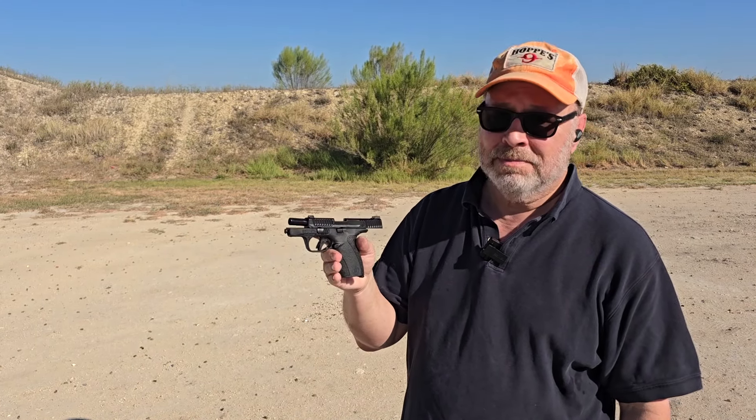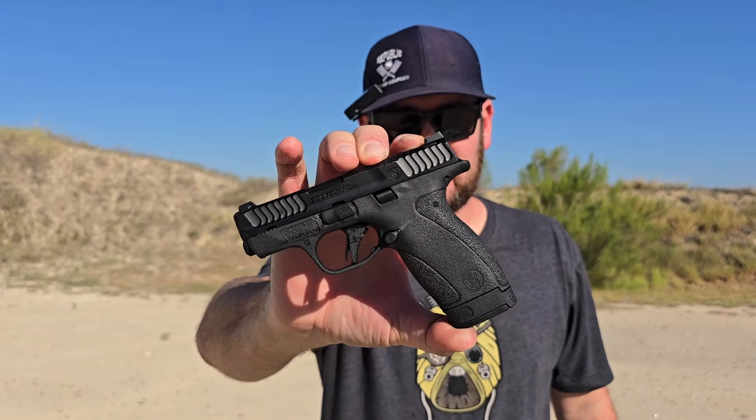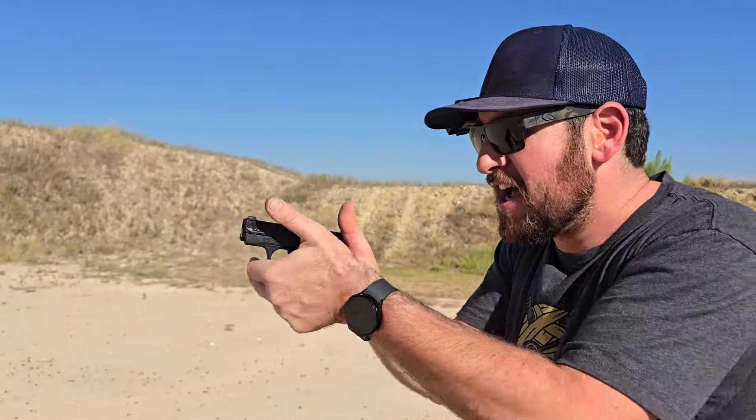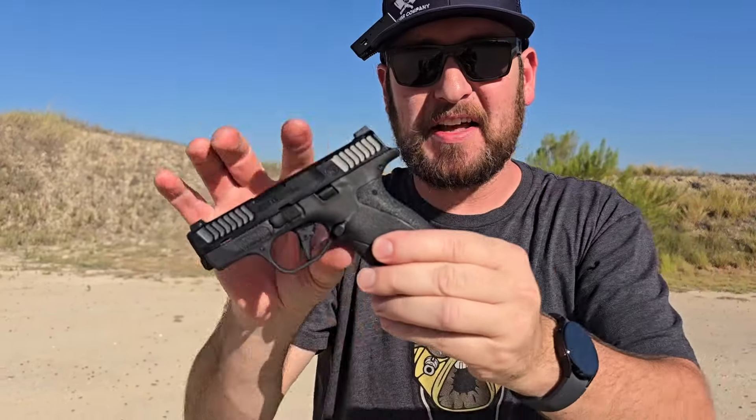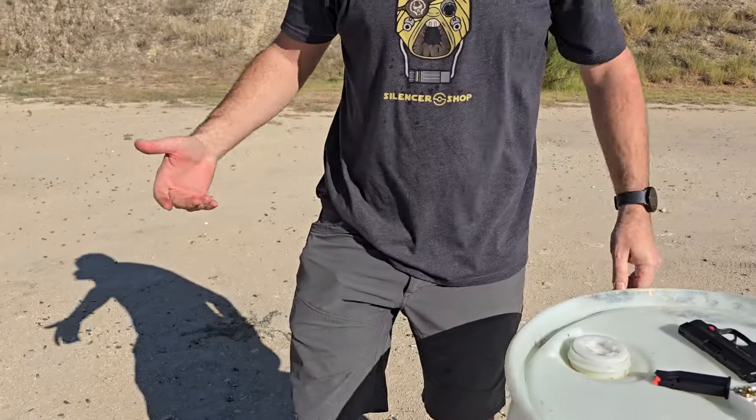That's the Smith & Wesson Bodyguard 2.0 — a gun that disappears completely in my firing grip and fits very easily in a pocket holster. 10 plus 1 in your pocket, 12 plus 1 with the pinky extension — a huge improvement from Smith & Wesson. Thanks for watching, please subscribe and we'll see you out here at Copperhead Creek next time.